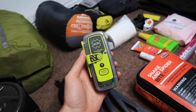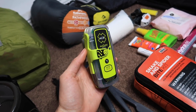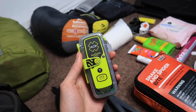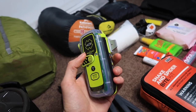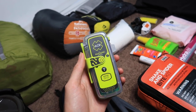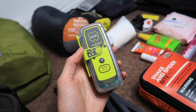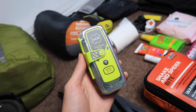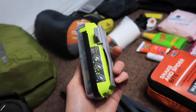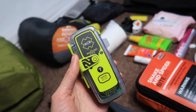This is the ACR ResQLink 400, which is a PLB — a personal locator beacon. If there's an accident or medical emergency in the mountains, you press the button and it locates you within 100 meters within five minutes and sends help. It's great for peace of mind when you're in remote areas without phone reception. The battery lasts five years. Hopefully you never have to use it, but definitely recommend having one.